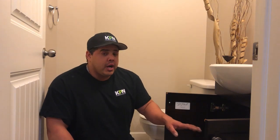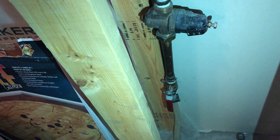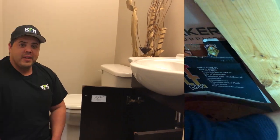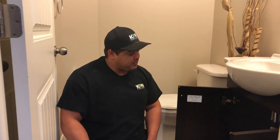Okay, so the first thing you want to do is make sure you shut the water off, either underneath the sink. If you do not have shutoffs underneath the sink, you want to shut your water off to the main. Let's go take a look to see where the main is. In this case we have shutoffs underneath the sink, so come on over, I'll show you guys how to shut those off.